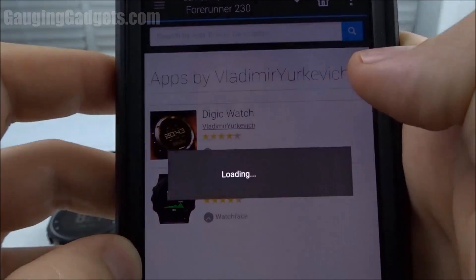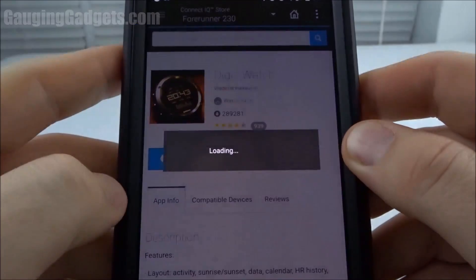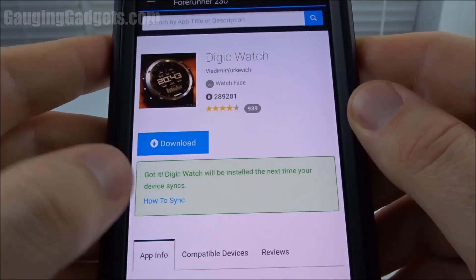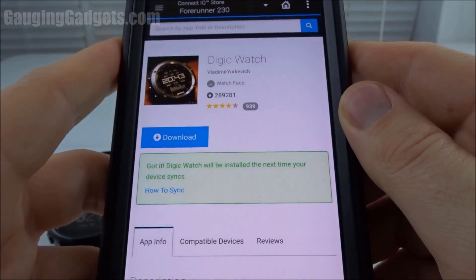So I'm just going to go ahead and select that. Once I'm on the actual page for the watch face, I can just select Download and then accept the terms. Now it'll be installed on my watch the next time I sync the device, so let's go back and sync it.